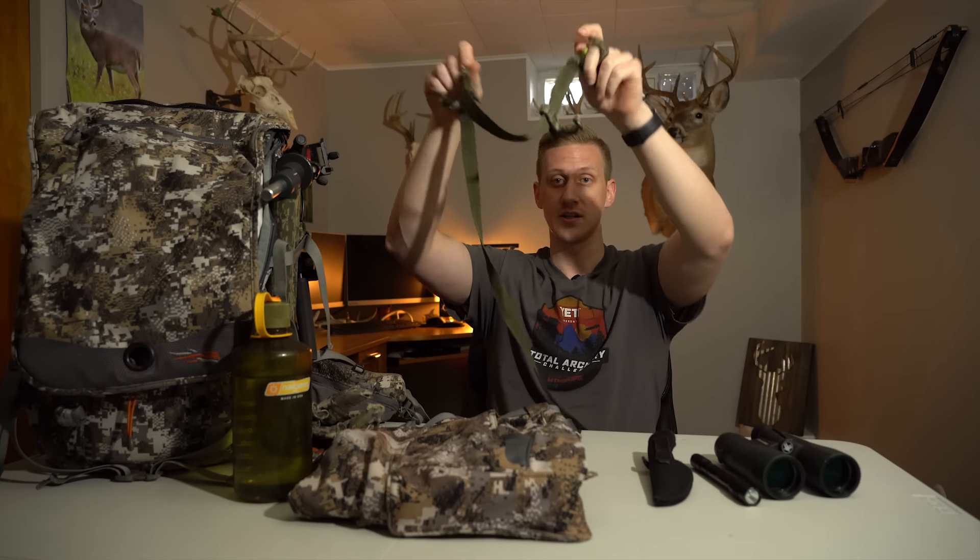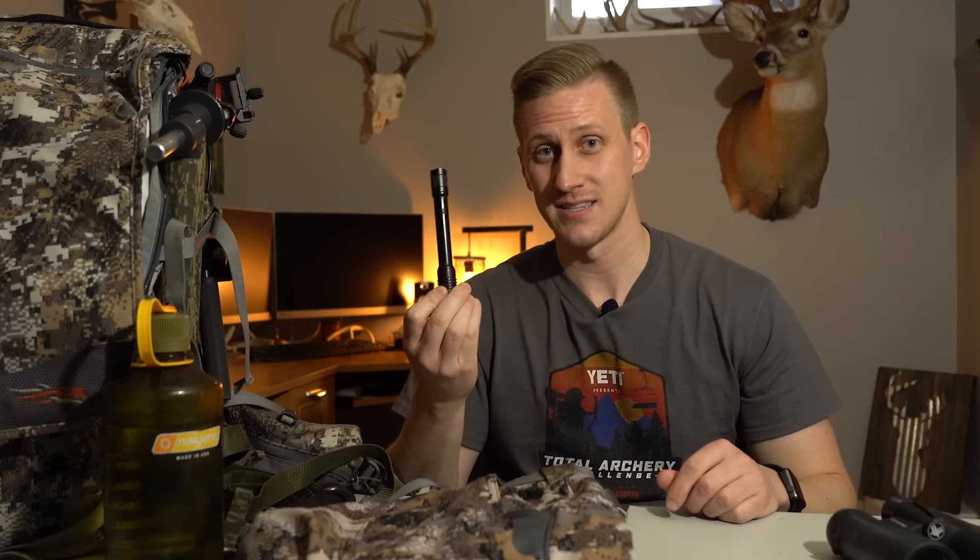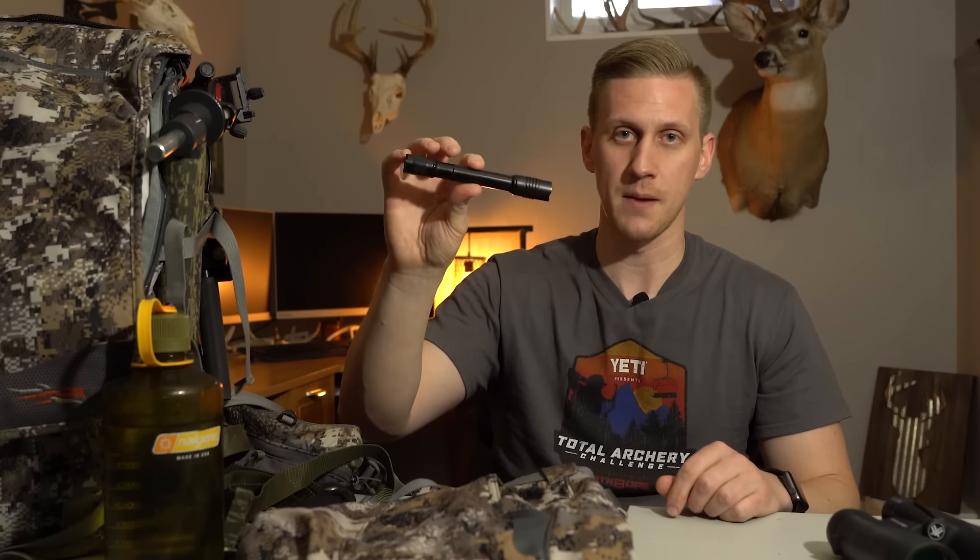First thing I do is attach it to the tree so when I pull up all my gear I have a place to put it while I'm getting set up. On my belt I always have my buck knife — a fixed blade that's super maneuverable for gutting deer, and it's always on my hip so in a pinch I don't have to dig through my backpack. Next to my knife is the Streamlight ProTac 2AA — just a little bigger than a pen but very bright, great for tracking deer, with a little holster so I always know exactly where it is.